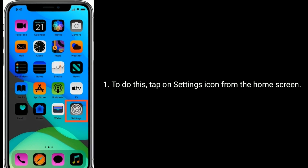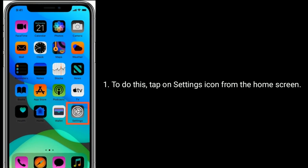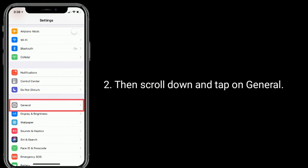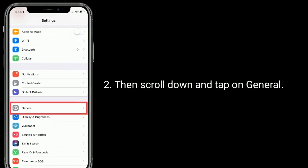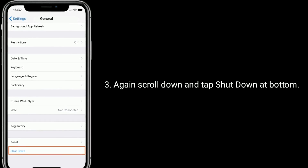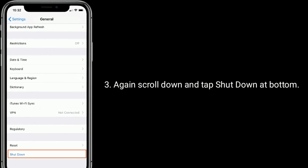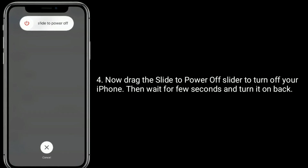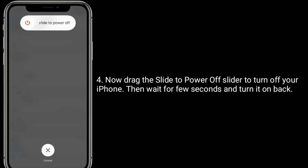To do this, tap on the Settings icon from the home screen, then scroll down and tap on General. Again scroll down and tap Shutdown at the bottom. Now drag the slide to power off slider to turn off your iPhone, then wait a few seconds and turn it back on.